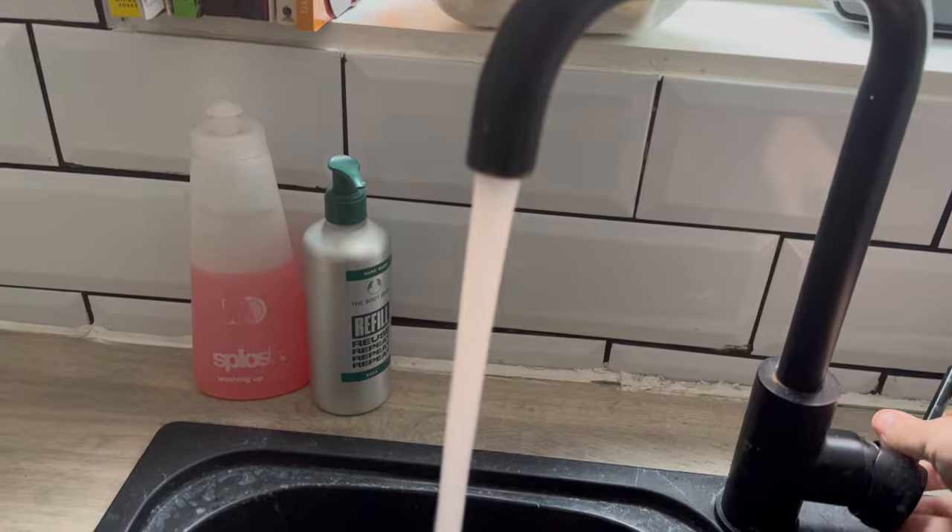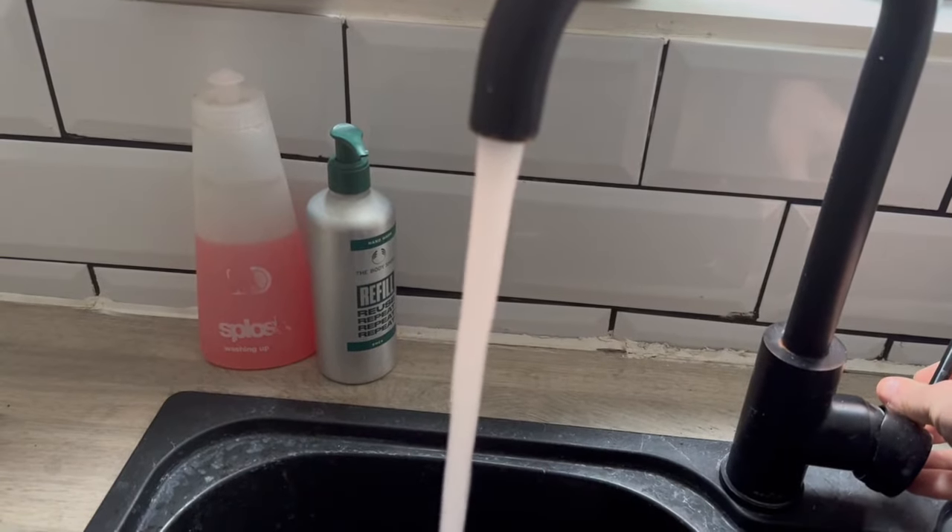I could do a load of water tests if I had the equipment, but I'm going to trust the certifications as they're from external bodies. The real question as a consumer is: does it make your water taste better? As someone who lives in a pretty hard water area, I can say it does make my water taste better — it tastes far closer to bottled water than tap water. Using it is as simple as turning on the cold tap and out comes filtered water for whatever you want, whether that's having a drink, brewing some beer, or cooking your vegetables.